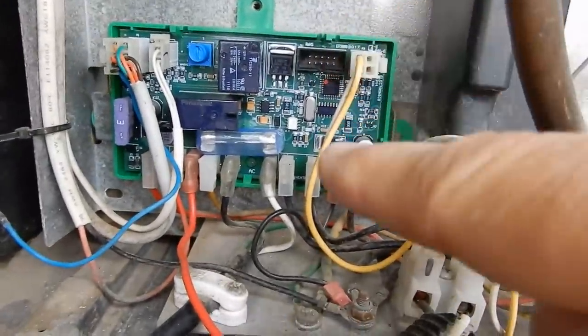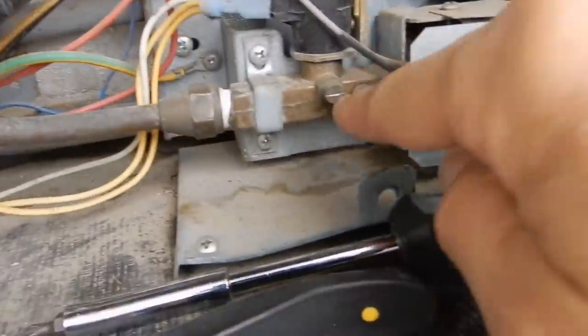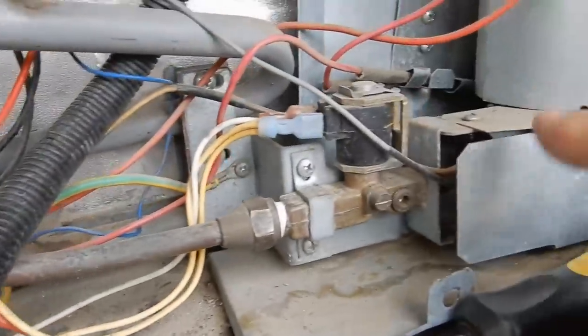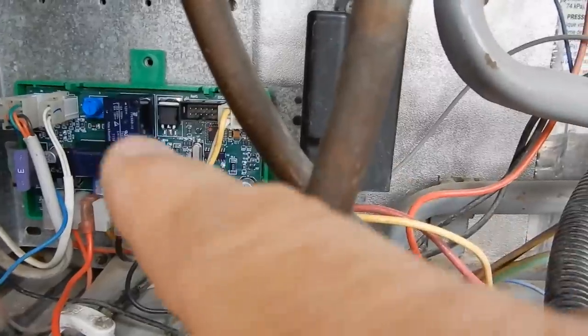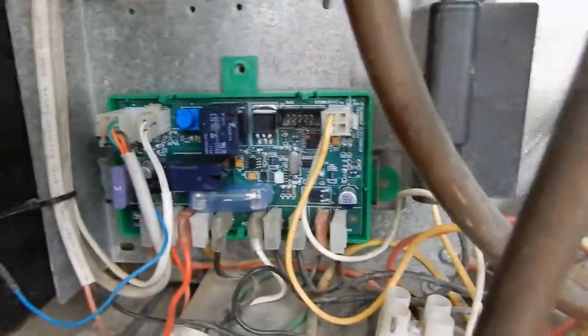I have the new circuit board installed with all the plugs in place. We've turned the gas valve back on. So far we haven't heard the gas click on, but we did hear a click as soon as we turned the fridge on inside the RV, which hopefully means it's working.